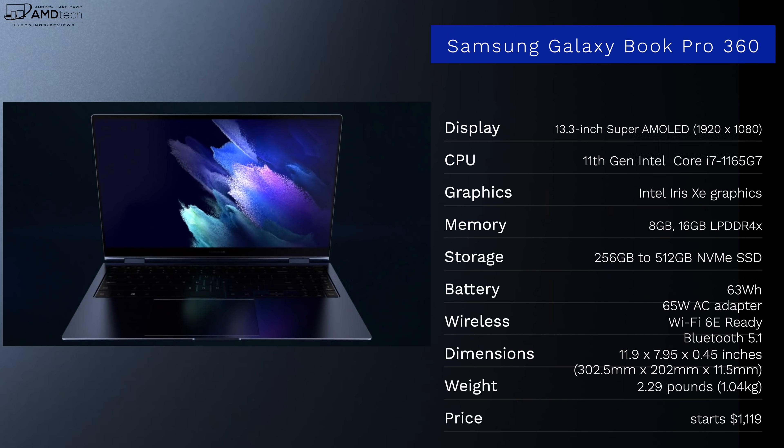In the interest of transparency and full disclosure, I'm not being paid by Samsung, I'm not being sponsored by Samsung. All the opinions you're about to hear are my own. Samsung is not getting copy approval — they're seeing this video for the first time just like you. This unit was purchased with my own money; I did not receive a review unit from Samsung.